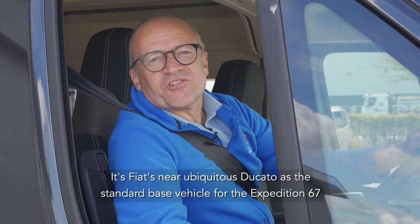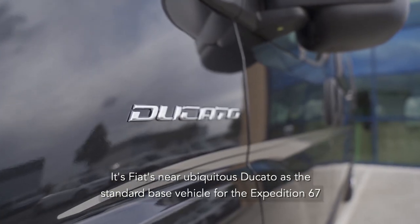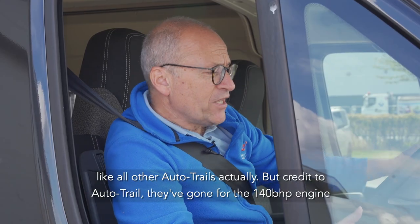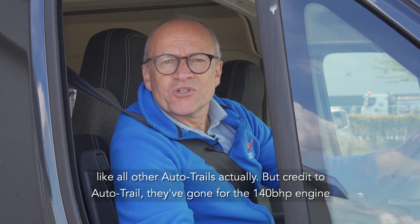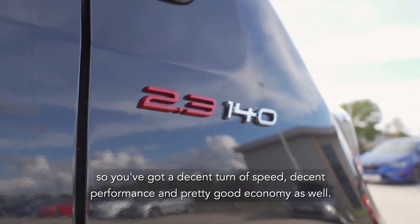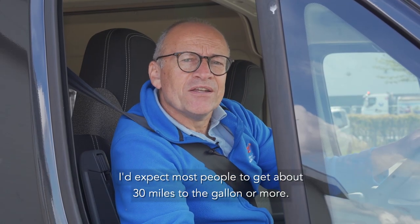It's Fiat's near ubiquitous Ducato as the standard base vehicle for the Expedition 67, like all other Autotrails actually. But credit to Autotrail — they've gone for the 140 brake horsepower engine, so you've got a decent turn of speed, decent performance, and pretty good economy as well. I'd expect most people to get about 30 to the gallon or more.